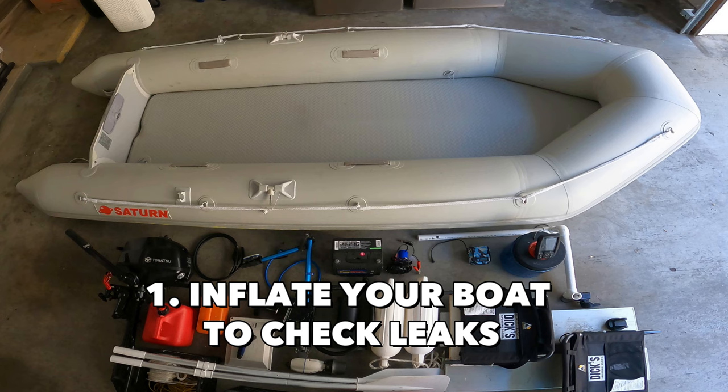The very first thing I do is inflate my boat a day or two before the fishing day, just to make sure no air is leaking. Sometimes air can leak very slowly and it's not really noticeable, so it's always good to leave it inflated overnight.